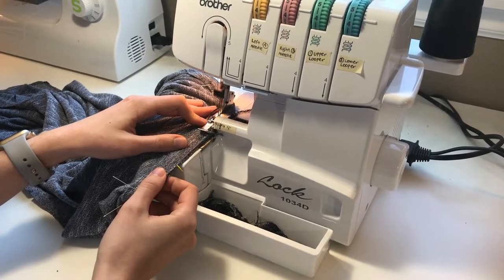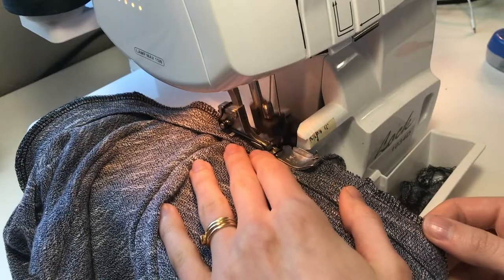Sew slowly and carefully, pausing to remove pins and making sure that you don't have any extra fabric bunched underneath.